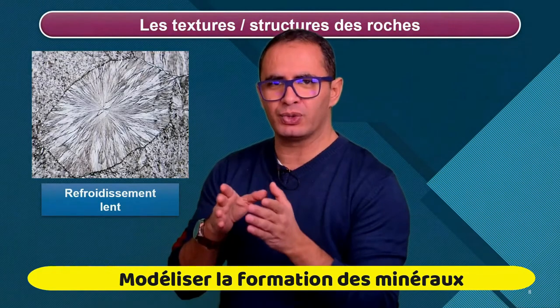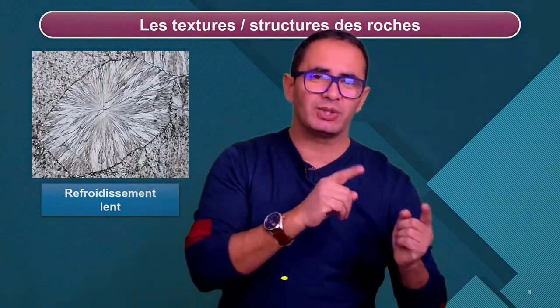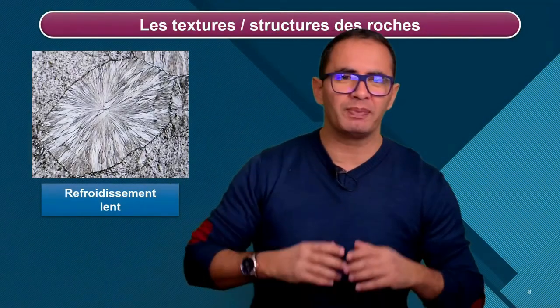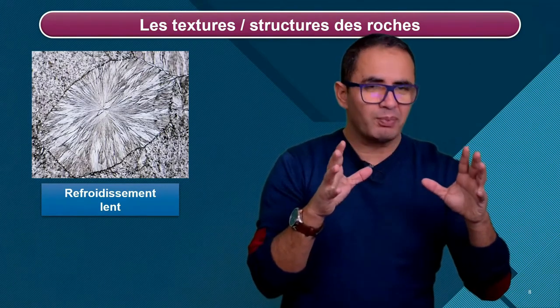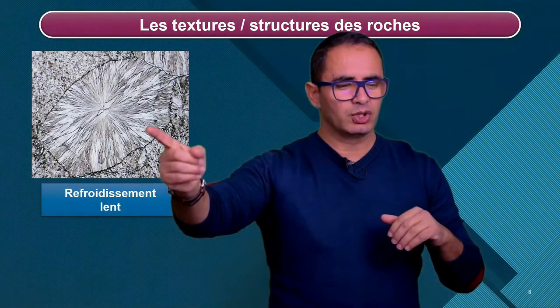Le but du TP n'est pas d'expliquer la fusion, mais au contraire l'inverse, à savoir la cristallisation. Les élèves mettent alors ça sous microscope et qu'est-ce qu'ils voient ? Ils voient des minéraux en train de grandir progressivement et nous donner ce genre de choses.